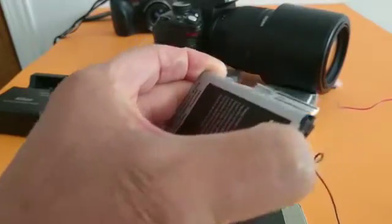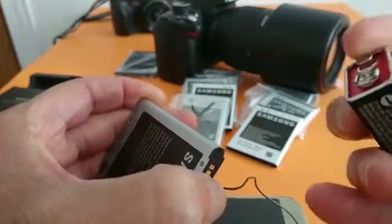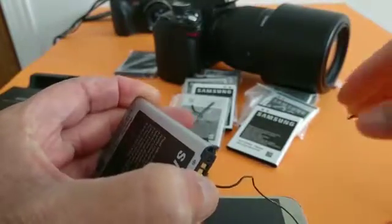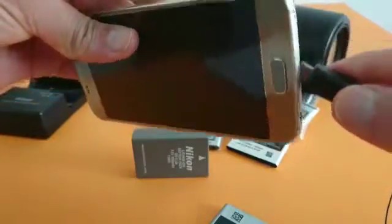In case you don't have a cable, you can get a 9-volt battery like this one, with two wires — one on the plus and one on the minus — and just do the same procedure. Once done, put the battery in your phone and plug in your charger.